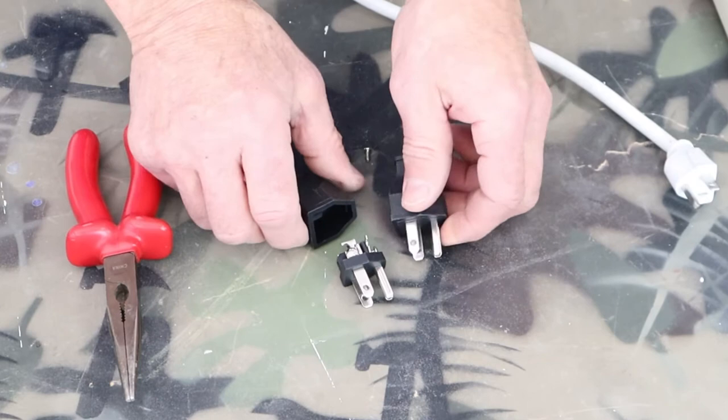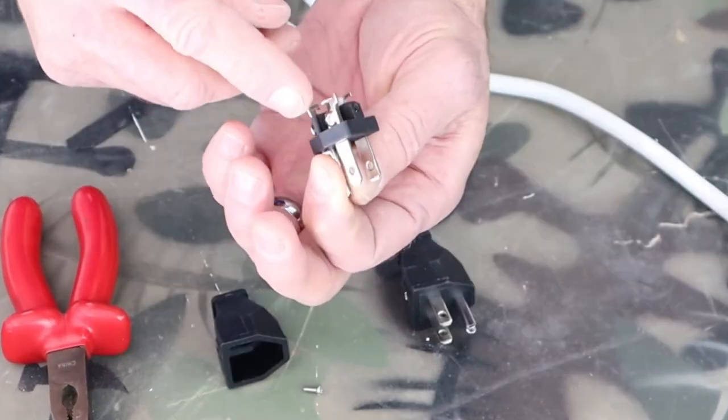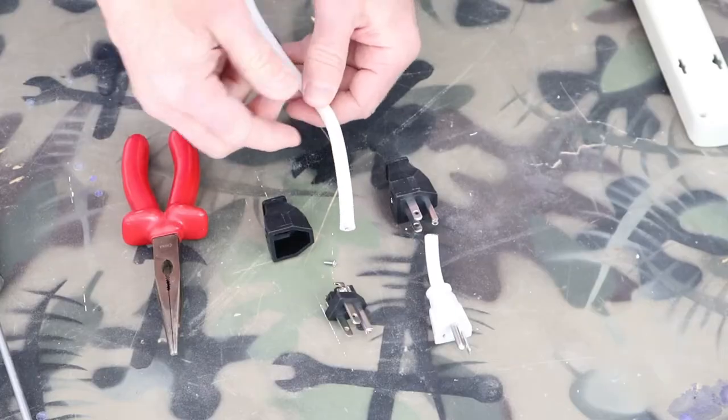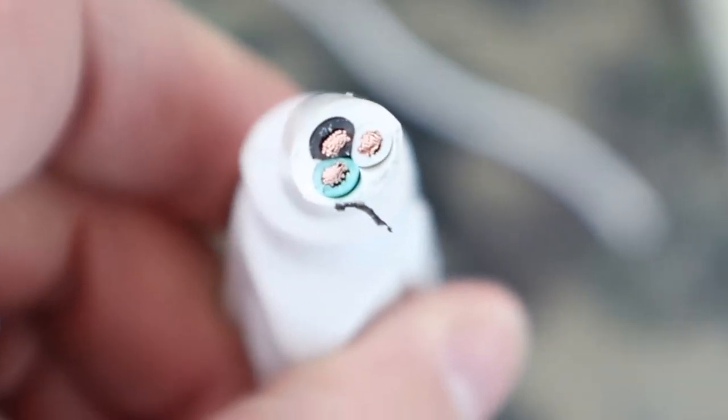The replacement plug has a screw that disassembles the body. I've removed the screw from the body — that's going to expose the electrodes on the back end of the prongs, or the blades.